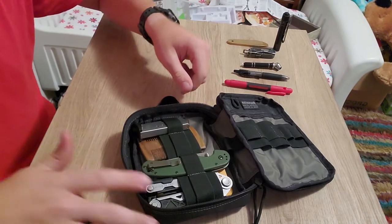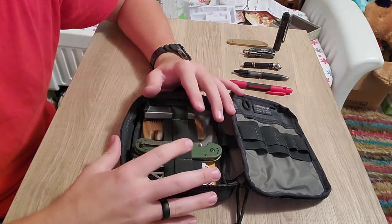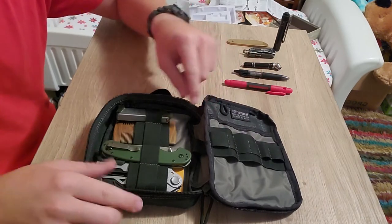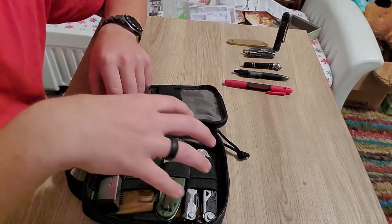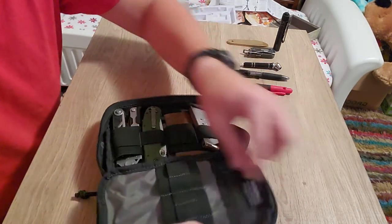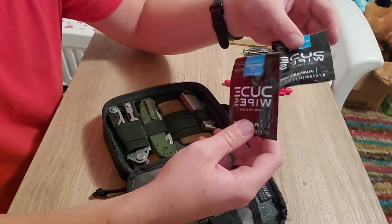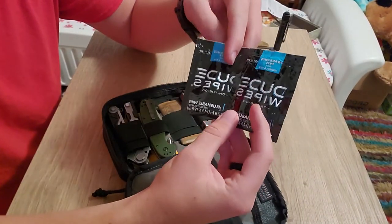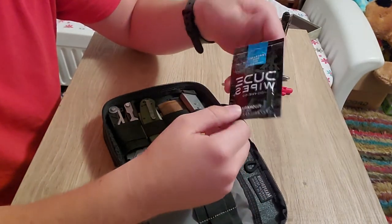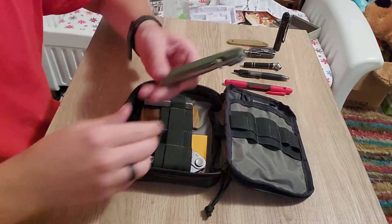On this side — on the EDC Pocket Organizer and smaller models both sides are set up the same way, but on the bigger ones one side is set up the opposite direction so you can store heavier or bigger things. There's also a little hidden pocket back here where I carry Duke Wipes. They're good for if you're in a pinch and need to use the bathroom, wash your hands, wash your face — good for just about anything.